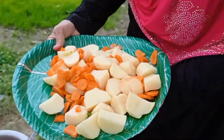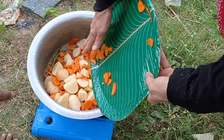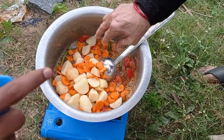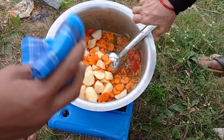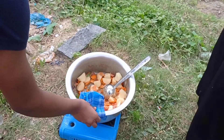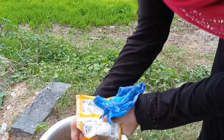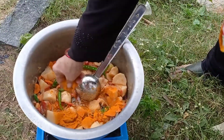I am going to cook some of the vegetables. The vegetables are cooked. We are going to cook some carrots. It's good.